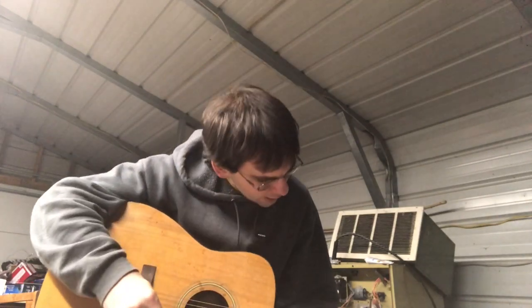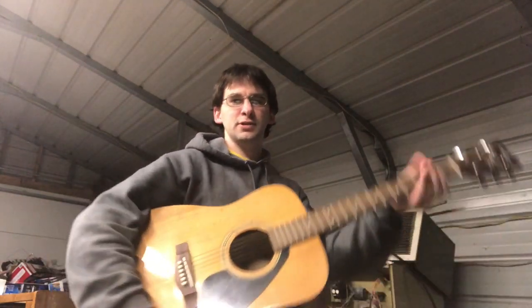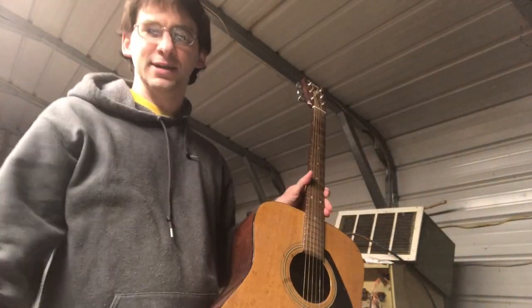There you go guys — 3D printed guitar pick in 10 minutes. Now if you ever lose it, you can just print out another one. Thanks for watching my videos guys, I'll see you next time.